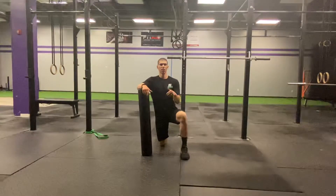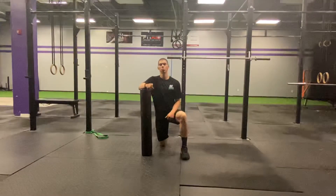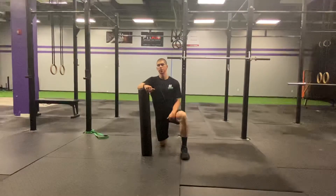Hey guys, this is Dr. Tansini here at Ground Overhead PT, and welcome to your daily body armor with Kang.